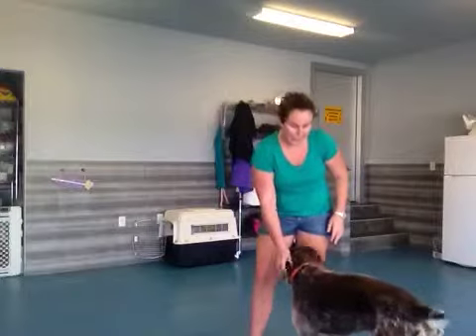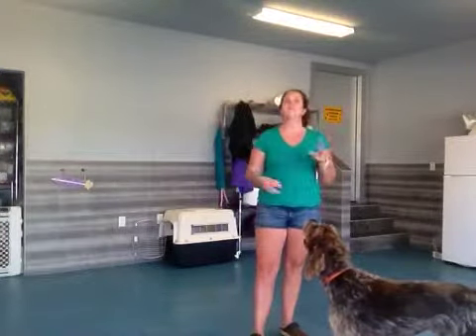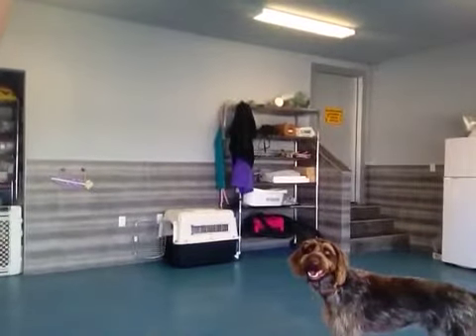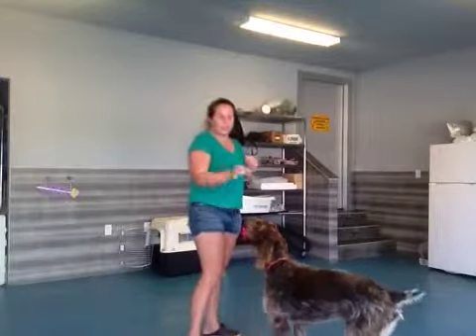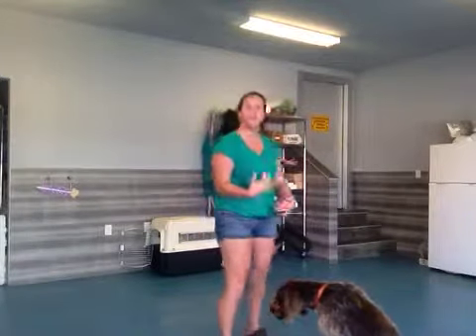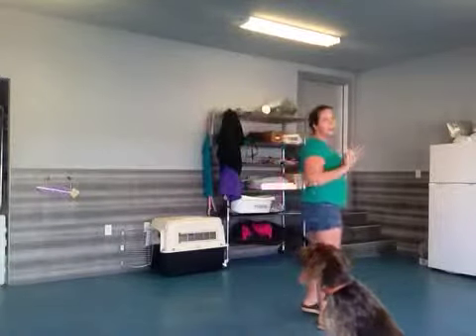Another way to help Dee Dee from jumping is every time Dee Dee jumps, you want to get the brain working in an opposite direction. So as soon as you come home, if Dee Dee is jumping, what I want you to do is turn to Dee Dee and say 'off', and then say 'sit'. Dee Dee would much rather sit and get that edible reward than get told 'off' with no affection and be ignored.